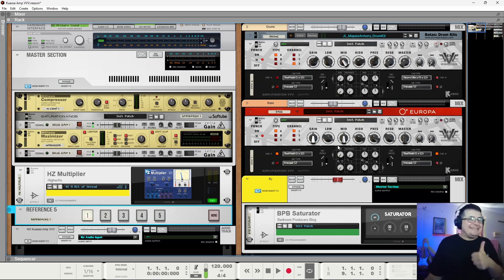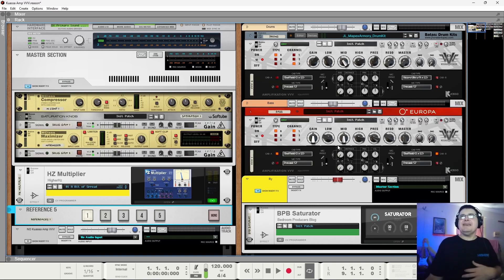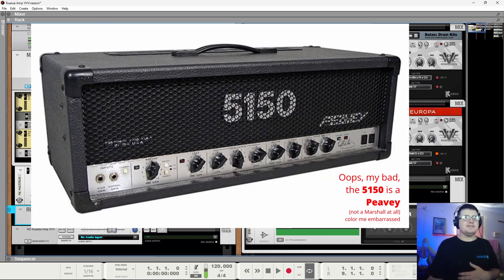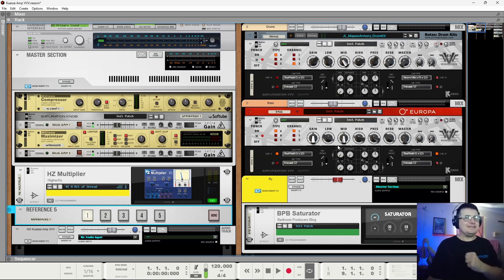The Amplification VVV is based around an iteration of the 5150, which is of course a famous amp most associated with Van Halen, who made a record called 5150. It's considered to be one of the most full-on, loudest amps around. It appeared on a lot of records and is a thing of some merit. If you're after a softer sound, while this can sort of do it, you're going to find other tools in Kawasa's arsenal, like the Lancaster, which is more laid back.